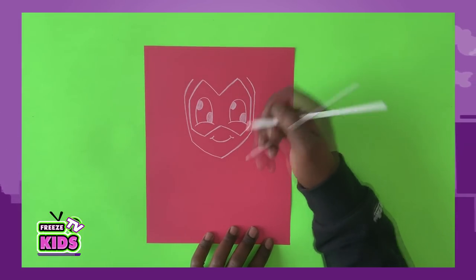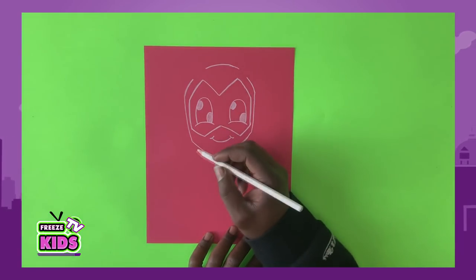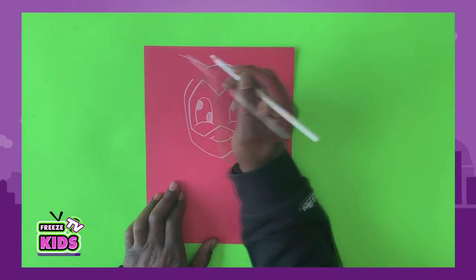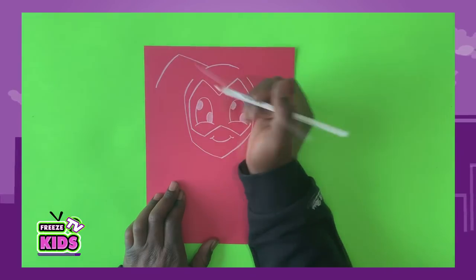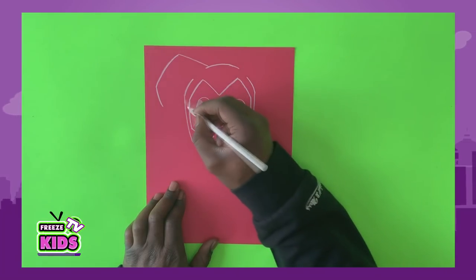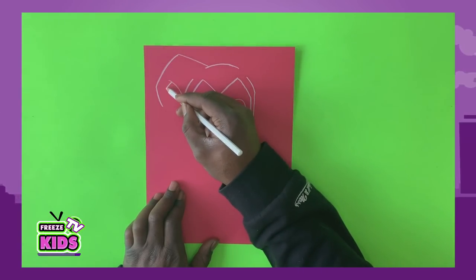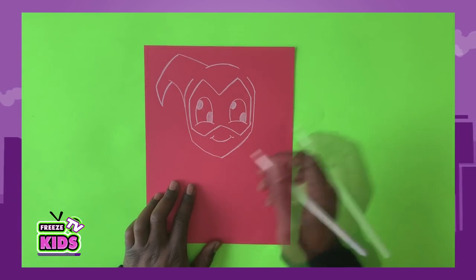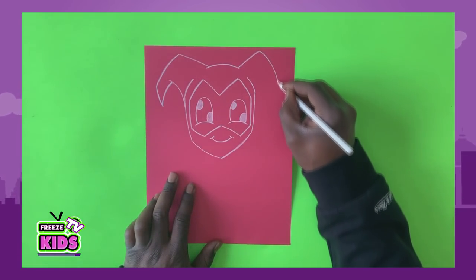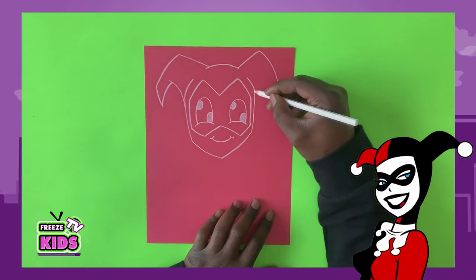Now we'll draw the top of her head — we'll have a line here. And she's a court jester, so she's going to have these two almost like bunny ears on each side. So I have a line that's going to jump up and just join like that. Now we're also going to do the same on this side — up, and a line that's going to join like that, and it's just going to swoop up and curve and join like that.